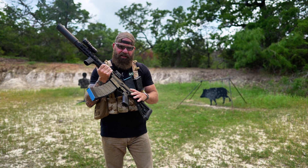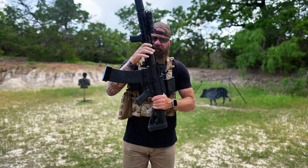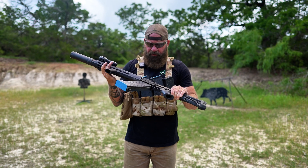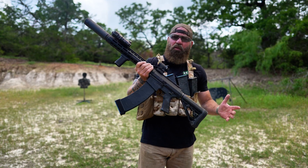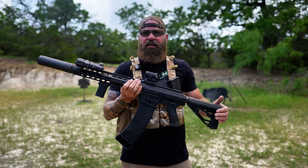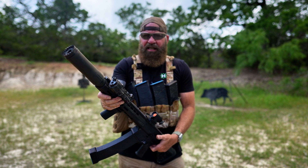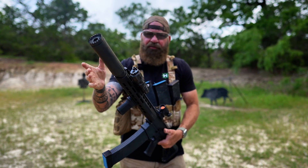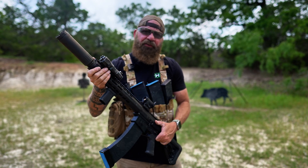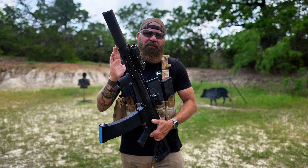The standard one out of the box comes with a Hyperfire trigger. This one being the full mil semi-auto version does not have that trigger — it just has the mil trigger. As far as advantages and barrel length: from 36 inches down to 14 inches, as you cut inch by inch, there's been multiple tests done and you don't lose much velocity. 14 inches seems to be the sweet spot. Once you go below 14 inches, you start to lose velocity dramatically.